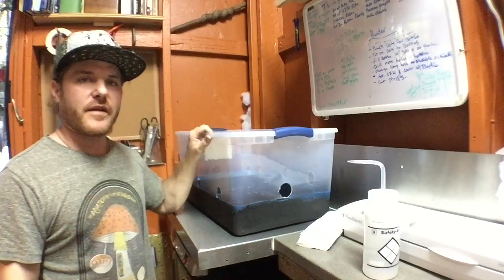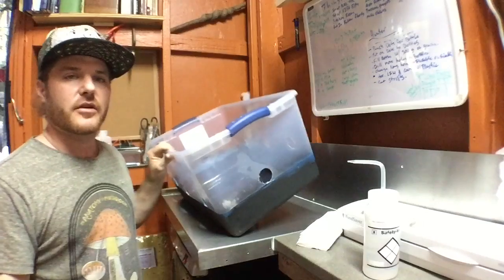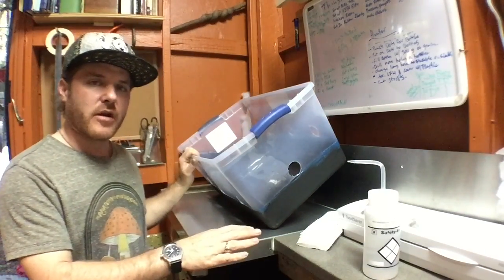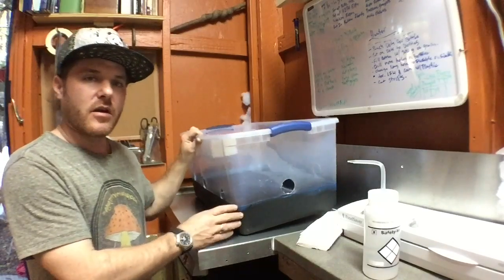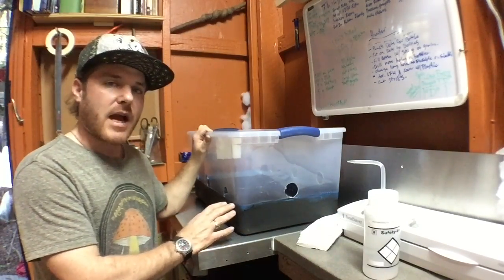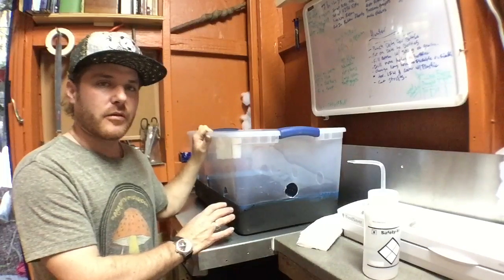Now we're going to take the tape off, give it a good wipe with alcohol, and then we're going to start laying layers of our substrate and our spawn in the tub. We'll start cleaning this up, grab the substrate, and go from there.